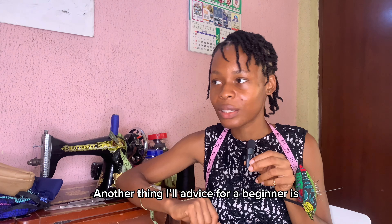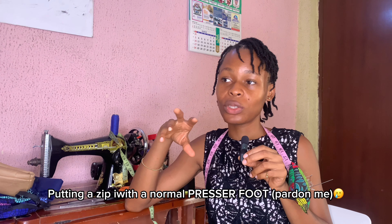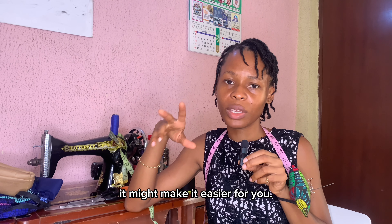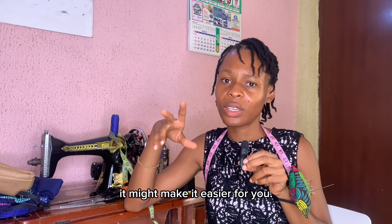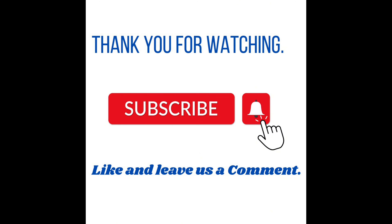Another thing I would advise for a beginner is a zipper foot, because putting in a zip with a normal presser foot can be tricky for a beginner. A zipper foot might make it easier for you. That'll be all for this video — I hope this helps you on your market runs. Thank you so much for watching, bye!